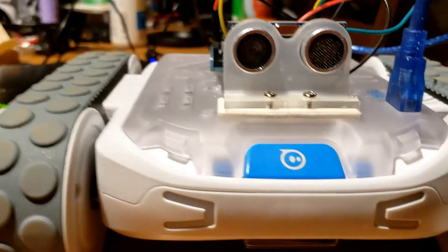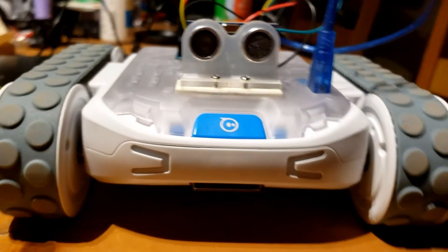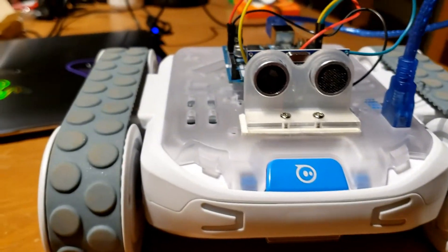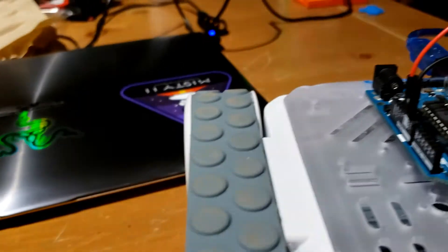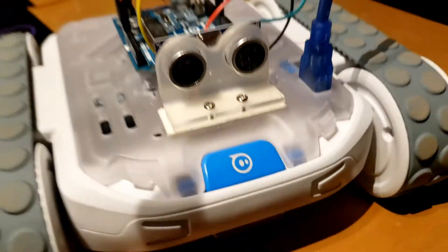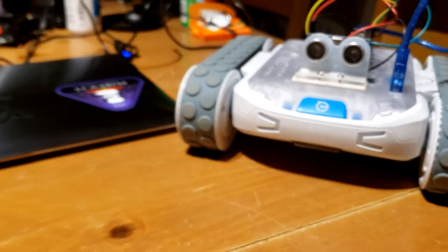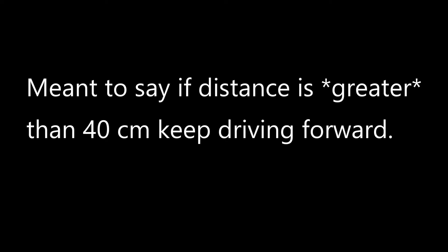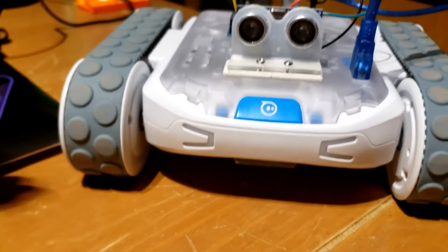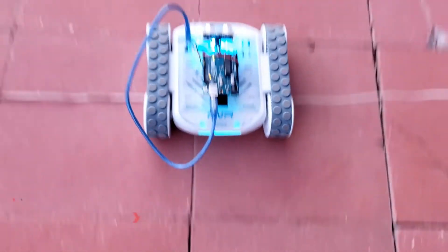A lot of hobby robots have these eyes, but it's really a ping ultrasonic sensor giving you distance so you can avoid stuff. I write code on a laptop, upload it to the board over USB, and give it a little driving algorithm. My algorithm is basically: look ahead — if something is more than 40 centimeters away, drive forward. If it's less than 40 centimeters, back up and turn, because that means there's an obstacle. So let's try it out and test it outside.